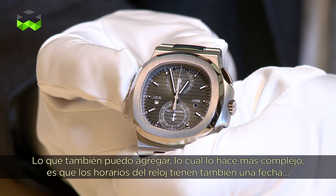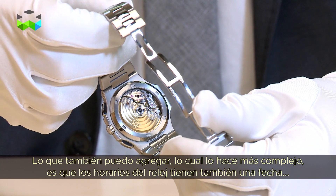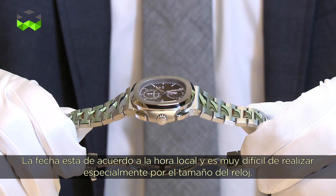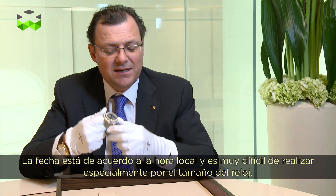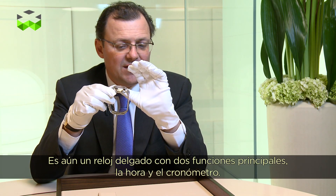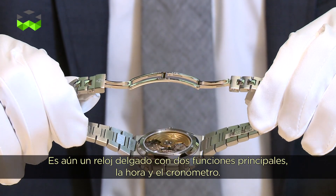What also makes it very technically difficult is that the time zone watch also has a date, and the date follows the local time. So this is very difficult to realize, especially in this type of watch size. It's still a very thin watch with two main functions: time zone and chrono.